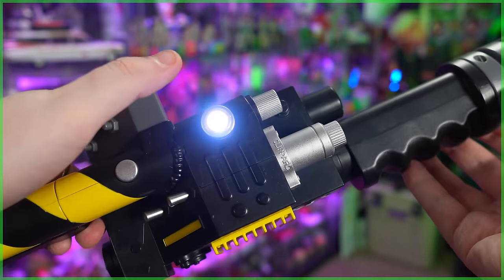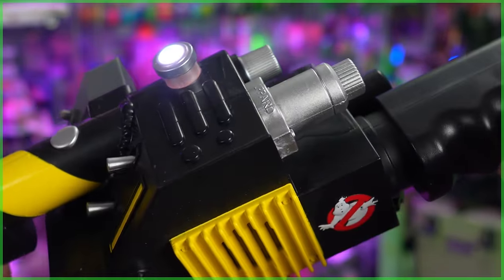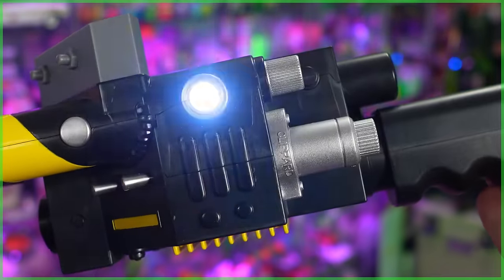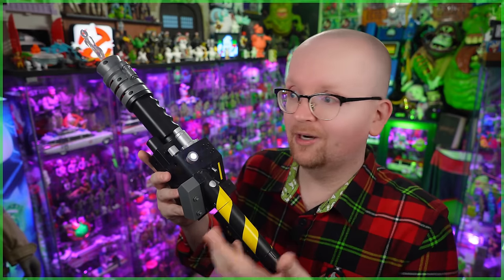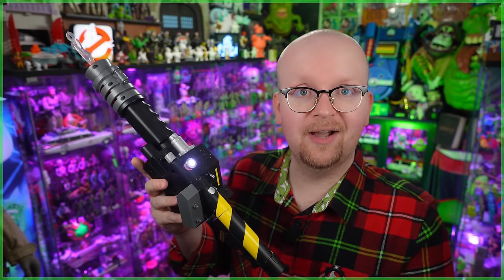This toy has three different functions: to call, charge, and then, living up to its name, blast. Now to call, all you got to do is just hit this button found on the top of the wand's box. And after doing so, a couple seconds later, you're going to see some lights and obviously hear some sounds.